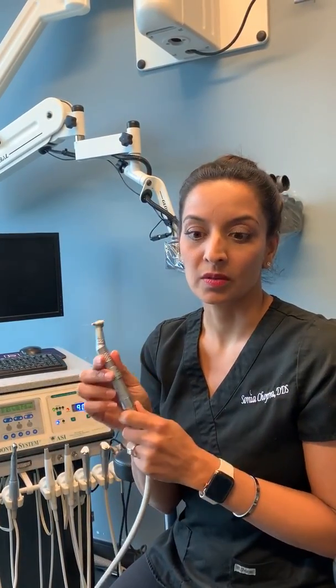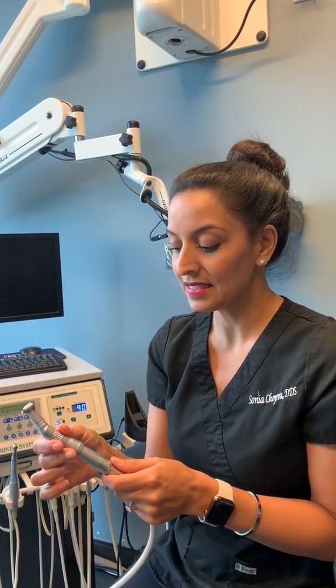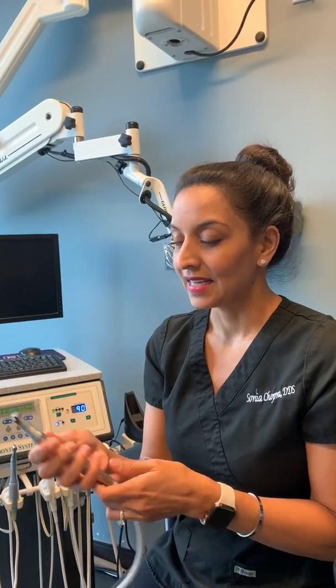So try your M4 handpiece. Kavo Kerr is who makes this and it's really a no-brainer. If you're doing a ton of endo and you want a helpful tool that gives you a really good return on your investment, the M4 is the way to go.